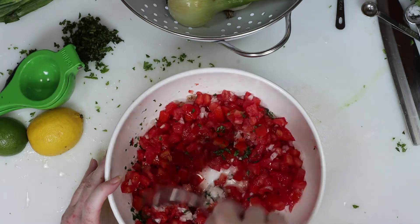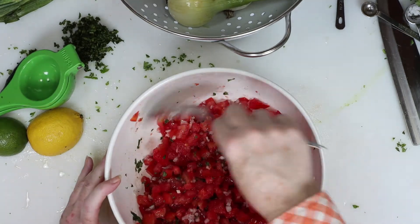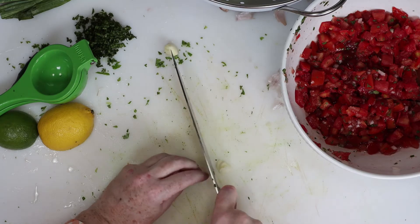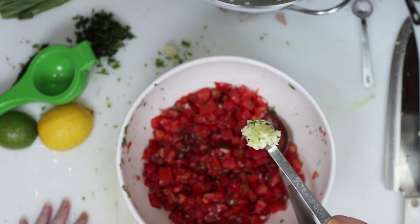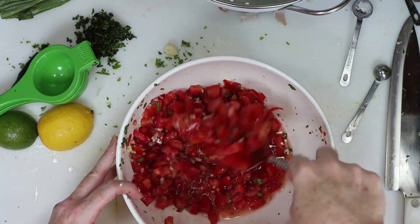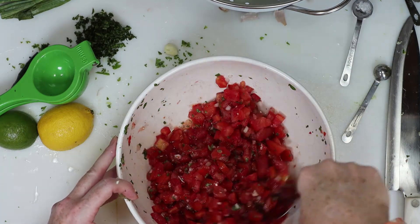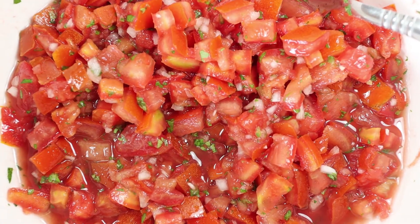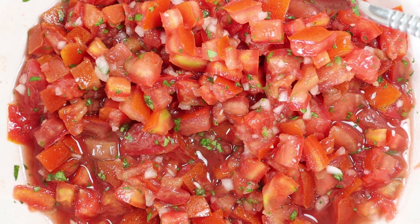We're going to give it a good mix around until everything is well combined, and that's when I realized I forgot the garlic. I only use half a clove here since garlic could easily overpower the other flavors — I find that half a clove of finely minced garlic is just right. So I added that in and gave it another good mix. You can certainly eat this right away, but I find if you let it sit overnight in the fridge, it will taste even better the next day.